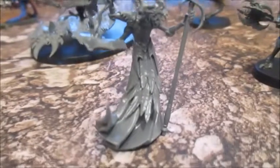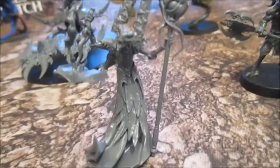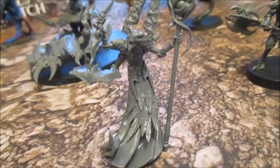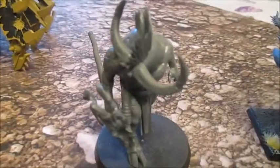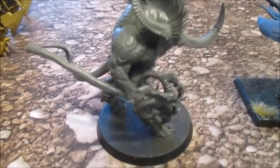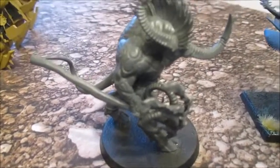Tzaangors I've already discussed. Gaunt Summoner — I haven't really decided for him yet. I might make him really colourful, lots of purples and yellows and reds as well as the typical blue, just to kind of show that he represents a whole multitude of different powers. Then going back — Ogroid. I'm going to make him quite dark I think, almost black with his colour. I'm going to wash him quite heavily — he'll still be blue but dark blue.